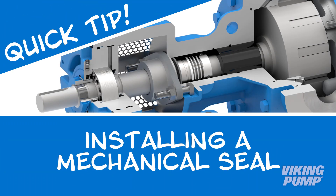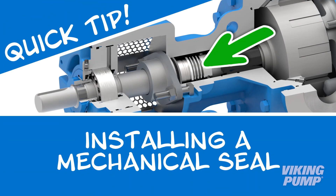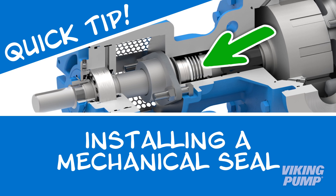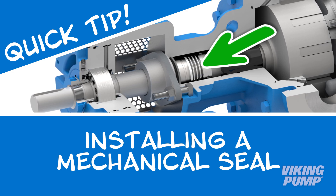Welcome. In this quick tip video, we will show you how to install a component mechanical seal in the stuffing box in one of Viking Pump's internal gear pumps with the U-plus bracket.